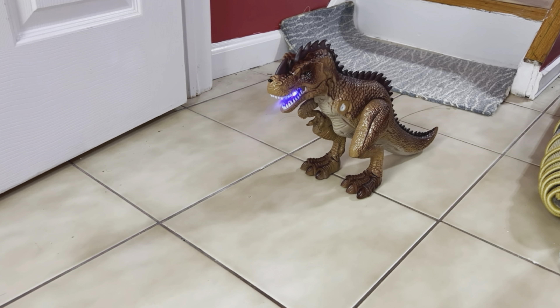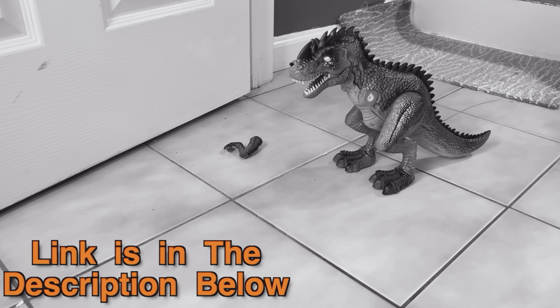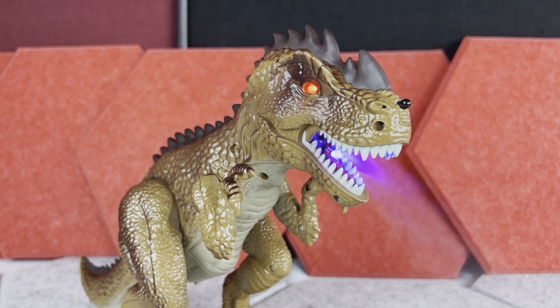Hey there, since this is going to be a very quick toy review and I don't want to interrupt it later — if after watching this video you want to check this T-Rex barrel out, the link and the disclaimer is in the description down below. And now please enjoy your video.